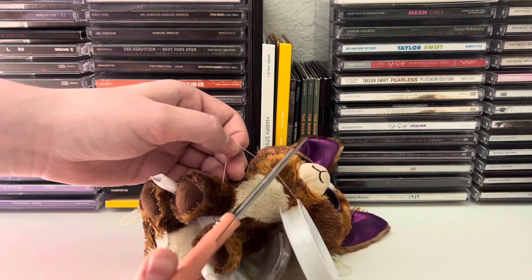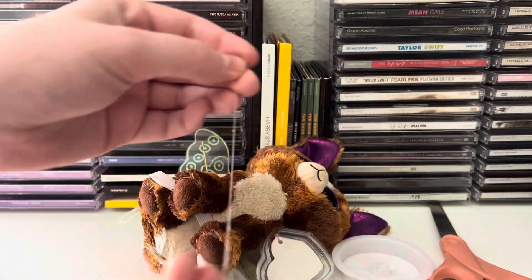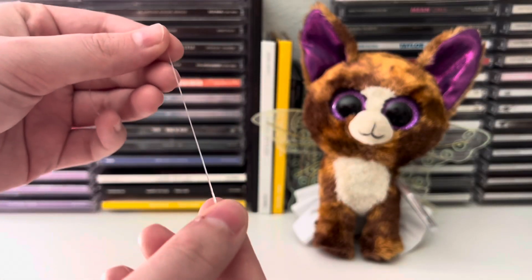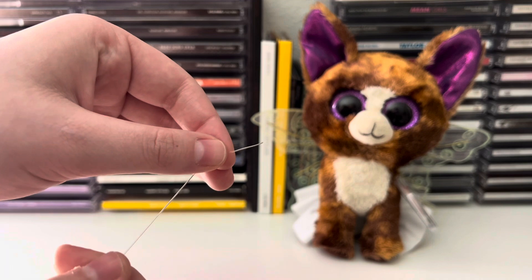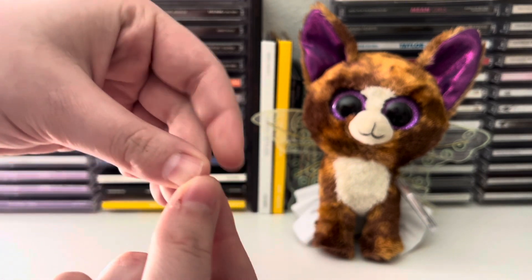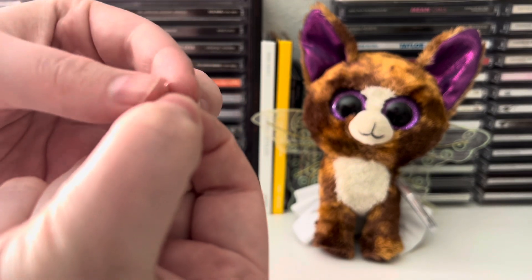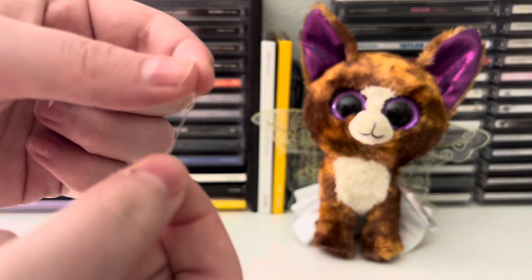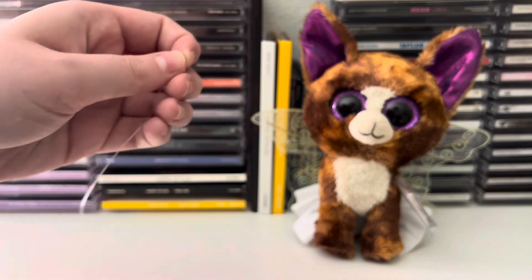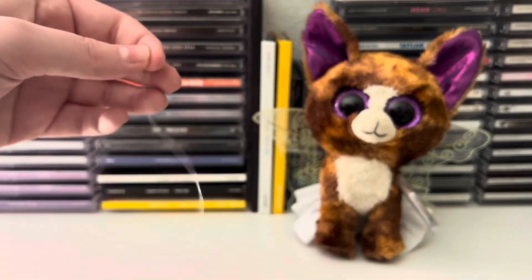When you tie it, it's not going to be as hard. You'll have a string like this. The next thing you're going to want to do is make a knot at the bottom so the beads don't fall off when you're putting them on. Just wrap it around — if you know how to make a knot, just loop it through and pull it. I would do that a second time just to be sure. Since my beads are smaller it won't be as big of a deal because they are really tiny.